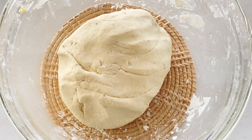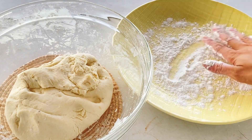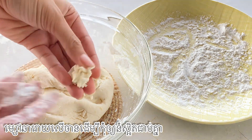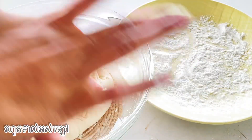Bring all tapioca flour on the plate to prevent the dough from sticking together. And then round it up and press it firmly. Please repeat the step until you finish all the dough.